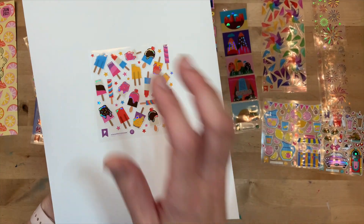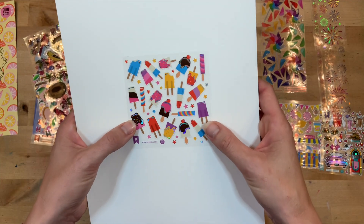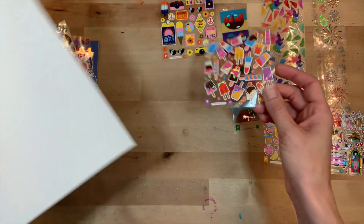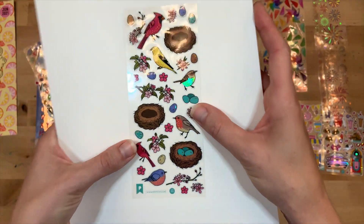Traveling involves not a lot of supplies, so I like to pick and choose. You can put these in your planner - there are just a lot of ways to use them. Popsicles and ice cream - perfect for the summer!